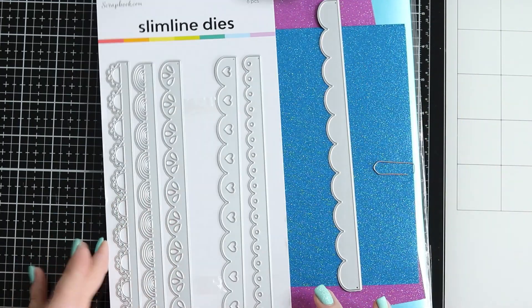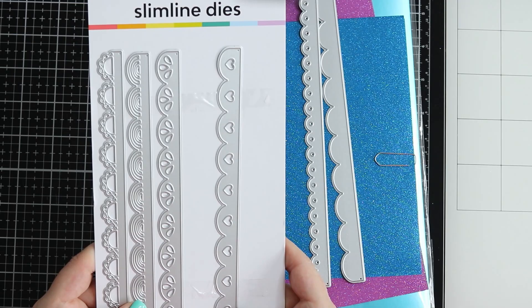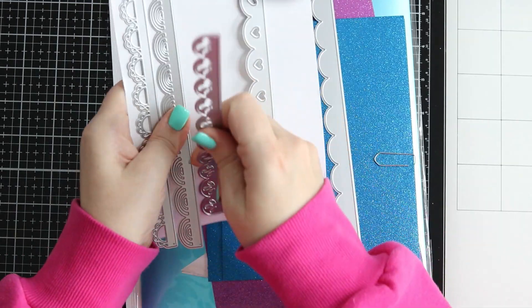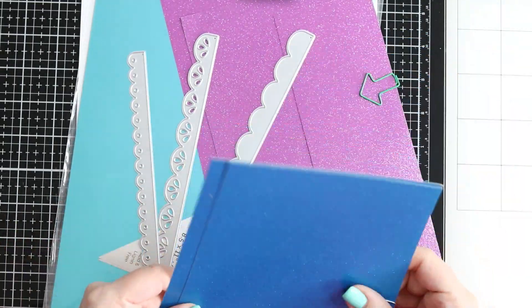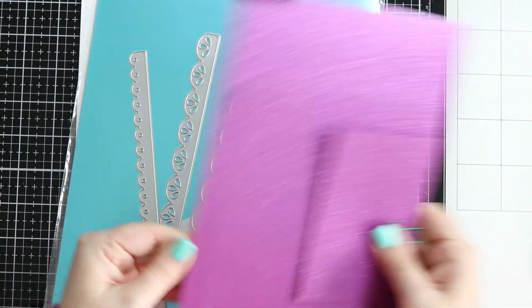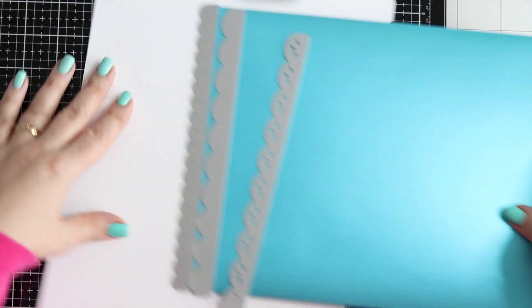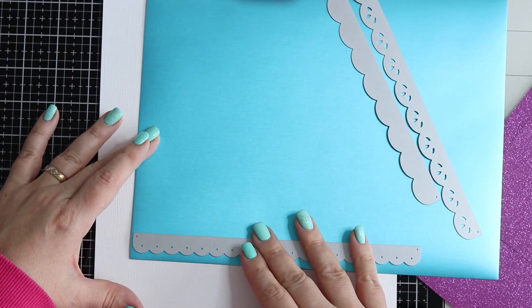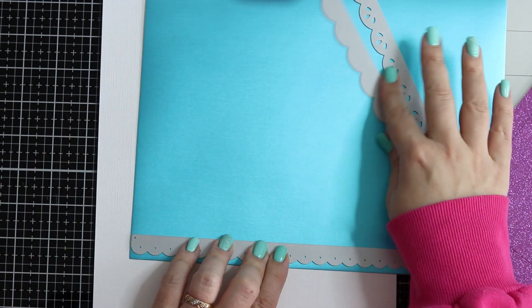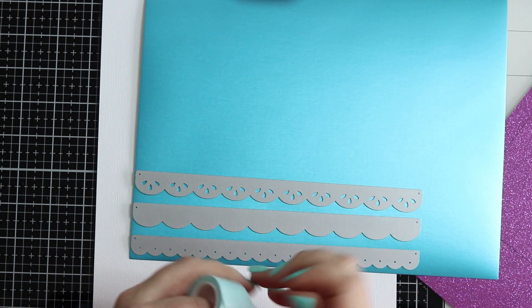I'm going to start by choosing three of these slimline dies. These fit perfectly for a slimline card but I thought, why not use them on a layout? I love dies, so when I figure out a way to use them for more than one kind of project I am absolutely thrilled. I'm using three different kinds of specialty cardstock — one is a satin mirror cardstock from Novo and the others are glitter paper. The best thing about these dies is they cut beautifully, even on glitter paper, which is amazing.